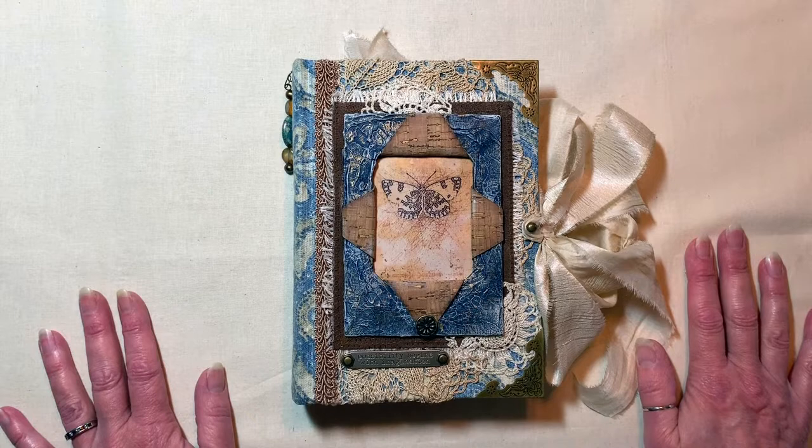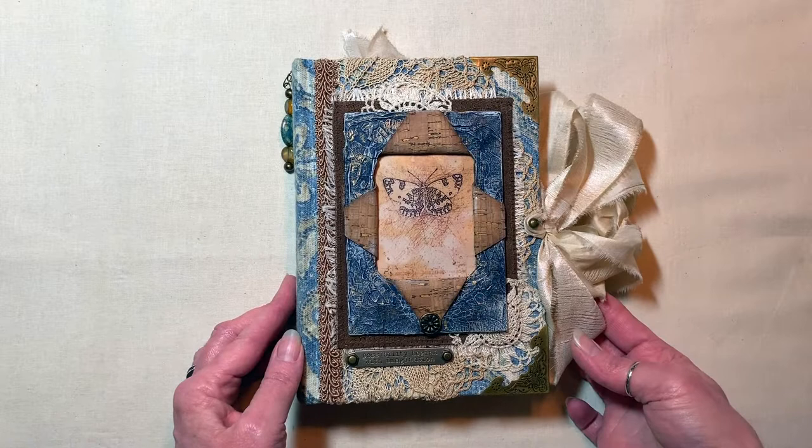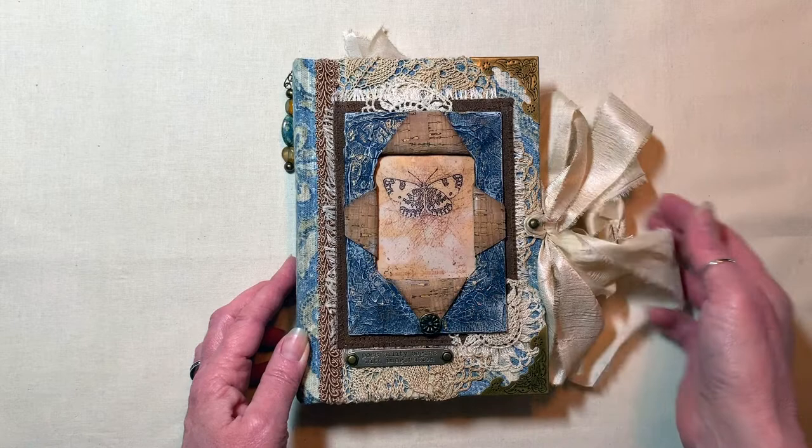Hi guys, it's Debbie with Kip's Corner. Welcome back and if you're new, welcome. Today I have a flip through of the sketchbook — it's done! This is a design team project for Susan Taylor Brown. Her Etsy shop is Poppiness — P-O-P-P-I-N-E-S-S — so Poppiness on Etsy.